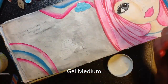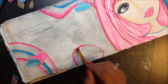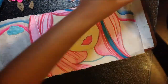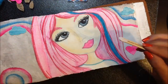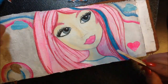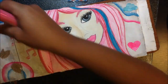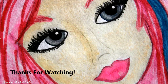Now I'm using the gel medium to adhere my little clouds and my hearts. I'm using the Frog Dog Studios exclusive stamps with my Stampers Big Brush to draw on the stamp and put it onto the page. And here we are!